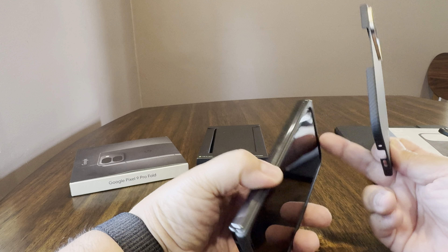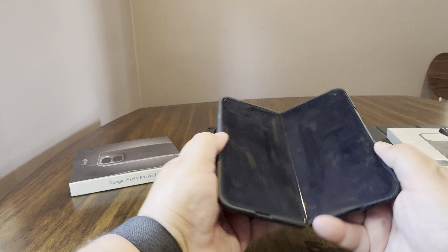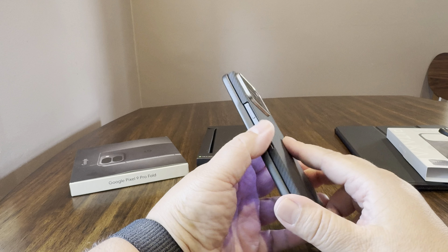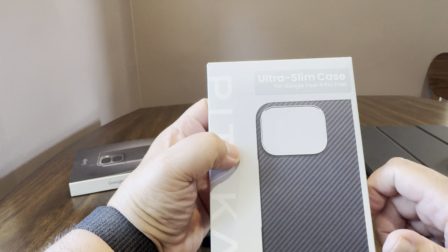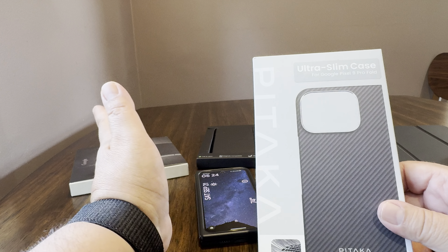But this is kind of the going rate for foldable cases. They really overcharge for foldable cases. I think the most egregious one on the Z Fold 5 was a Taurus case last year — it was like $90. Kind of like the Thinborn, or whatever it's called. So this is what you get for $60.